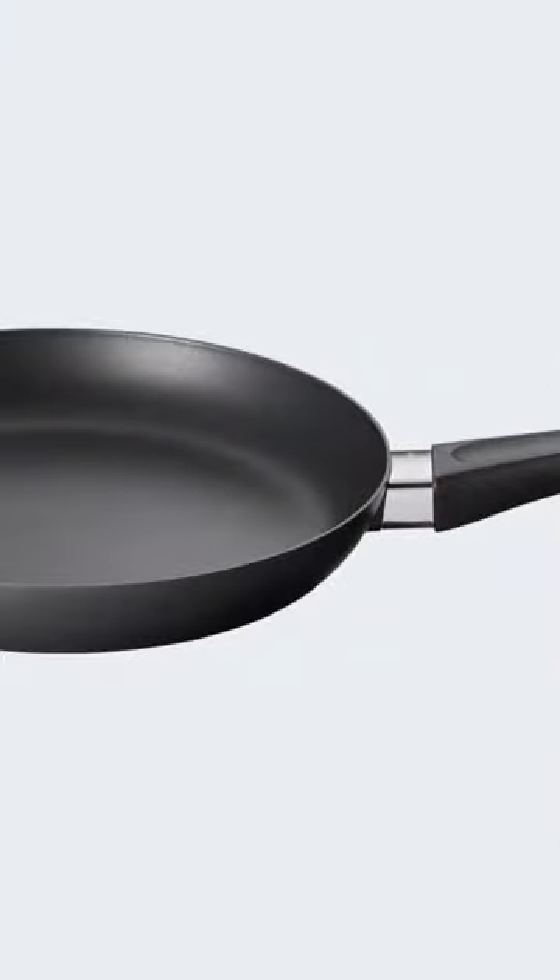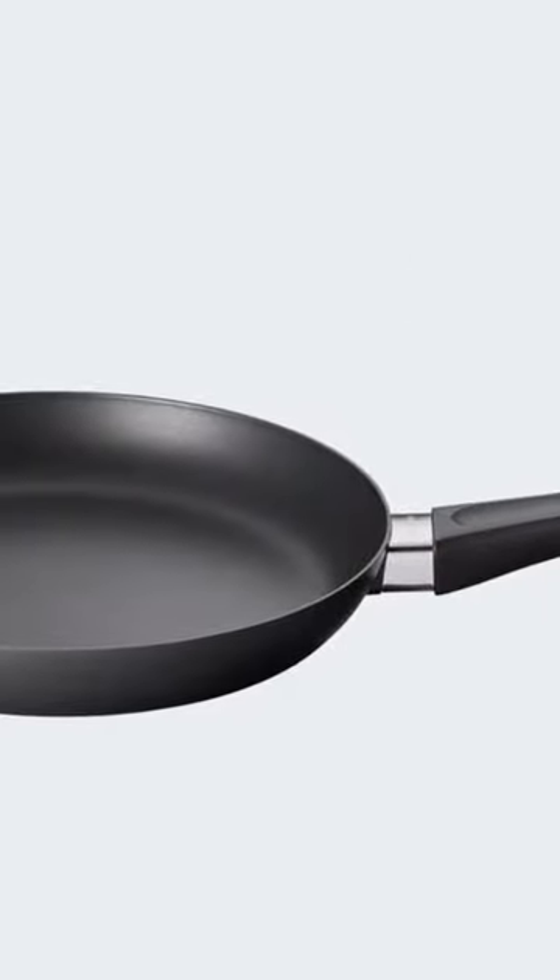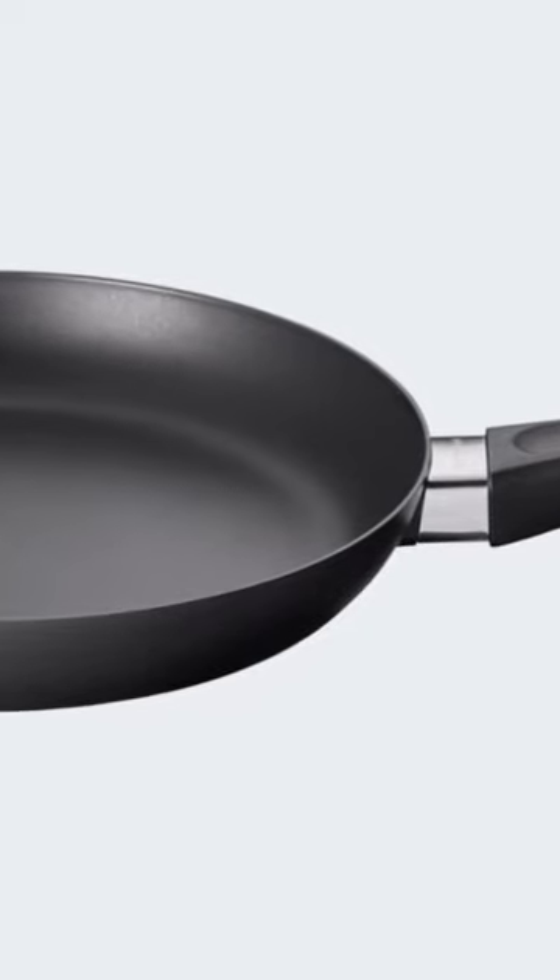We saw visible marks after scouring it with steel wool and scraping it with metal utensils, but none of the scratches penetrated the surface. However, it was the only pan we tested that warped when heated and placed in cold water. During testing, the pan felt light in my hands, and it has a short handle.